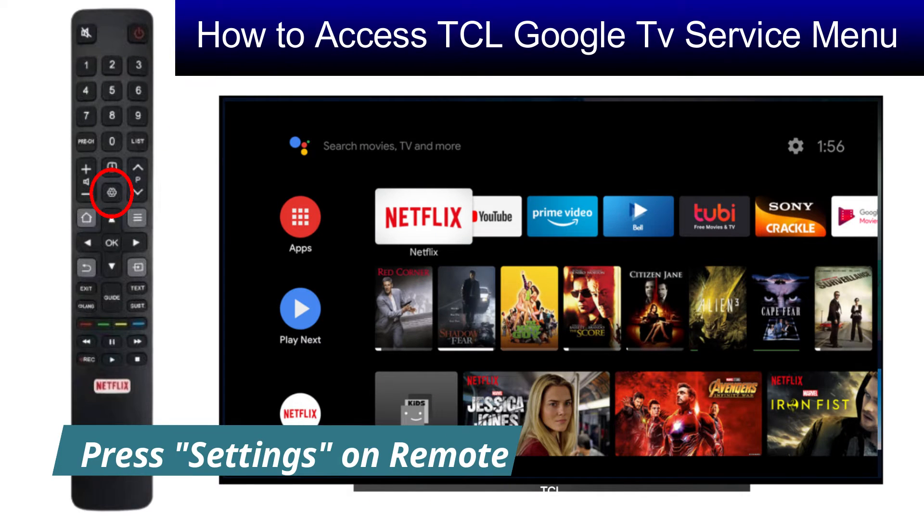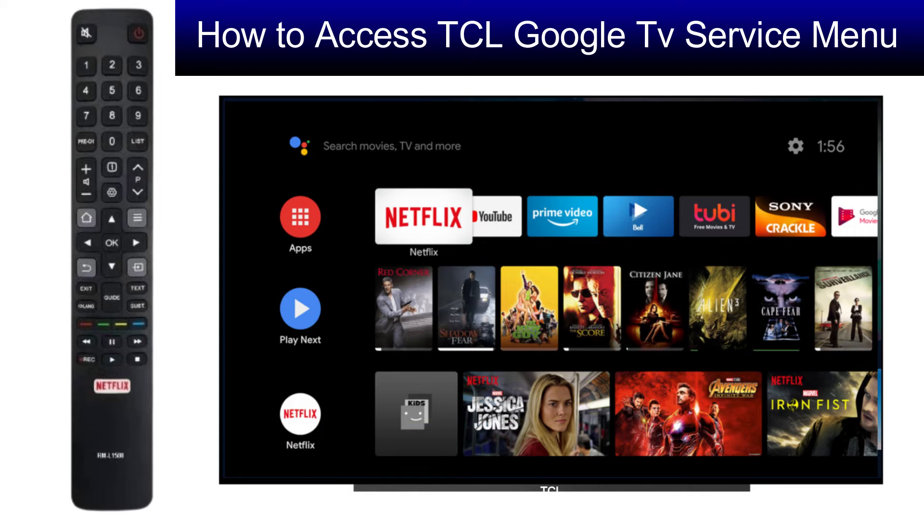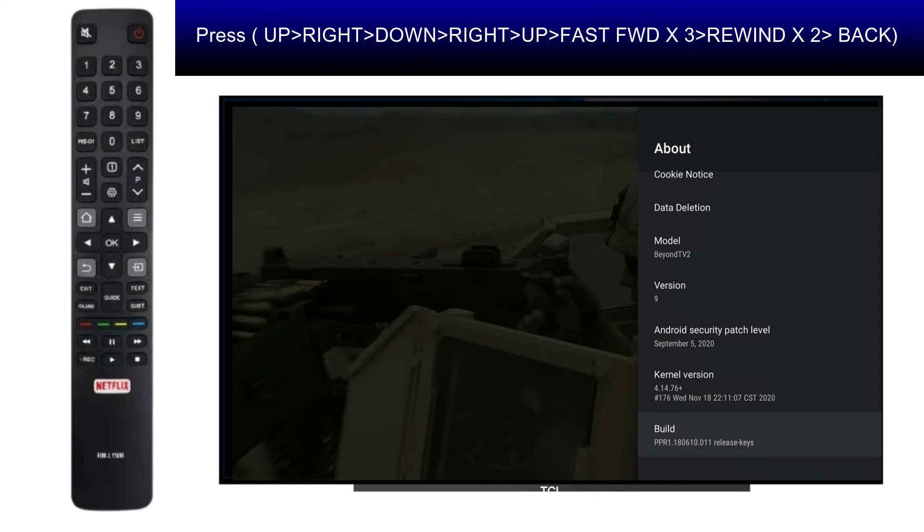Press Settings on the remote, then go to System, then go to About. Here you have to type the following key combination without any pause: press Up, Right, Down, Right, Up, Fast Forward three times, Rewind two times, and Back.